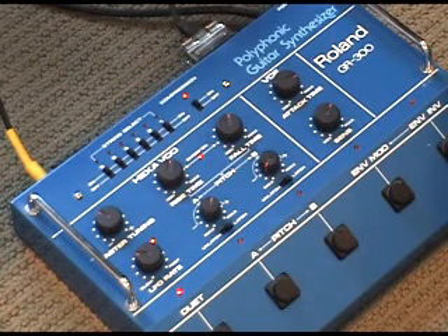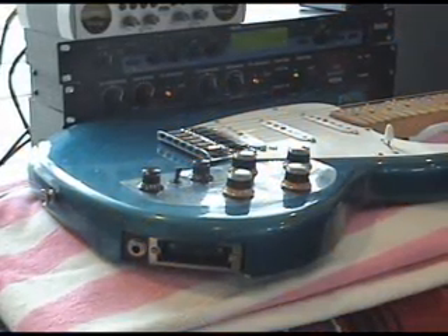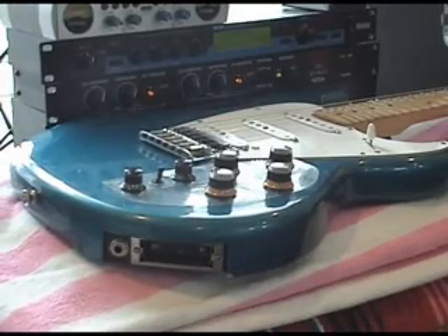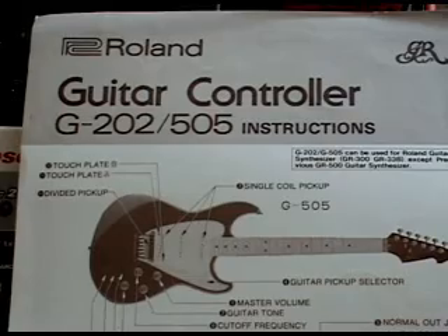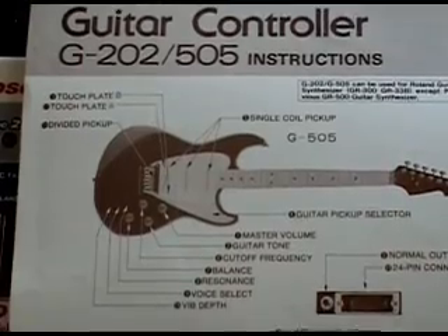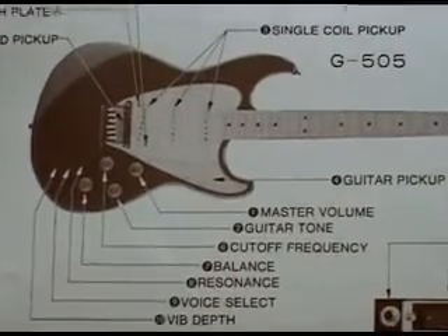Another really cool and unique thing about the GR300 is it tracks incredibly well — you can play as fast as you want. You've probably seen the Pat Metheny videos; he's just noodling like crazy and it tracks every note. Probably because there's no MIDI whatsoever. I'm not really a noodler or much of a guitar player, but let me give you an example — I'll play some fast notes here and listen to it track.